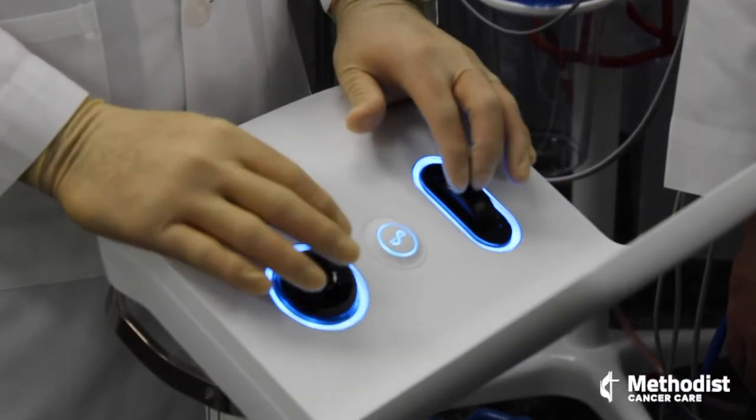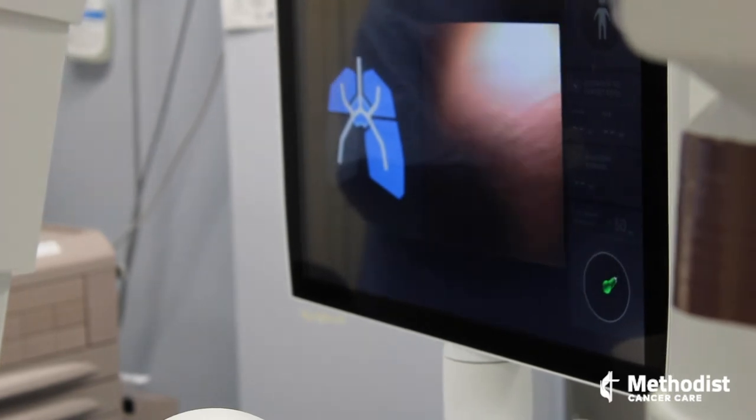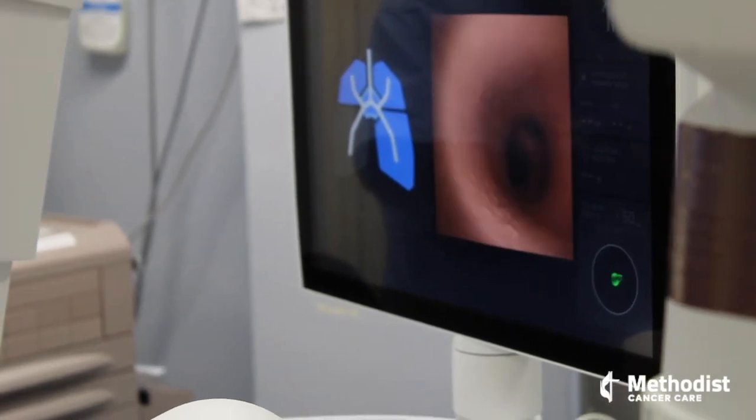The robotic nature of it allows the bronchoscope to be manipulated into very specific portions of the lung from the inside, as opposed to from the outside. It is a non-surgical technique — a way to avoid surgery — to be able to get mostly diagnostic information, but it can also be used for different therapeutic options.